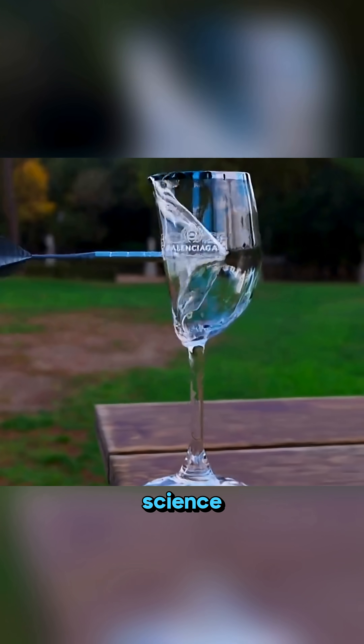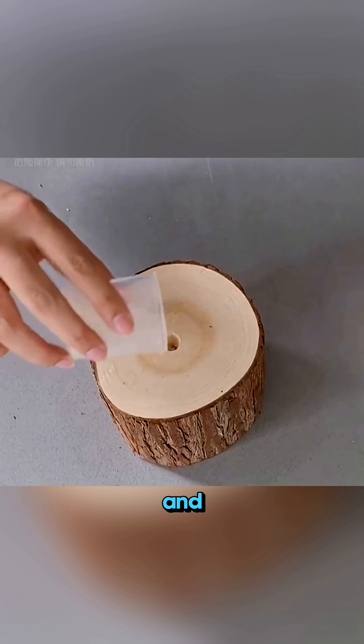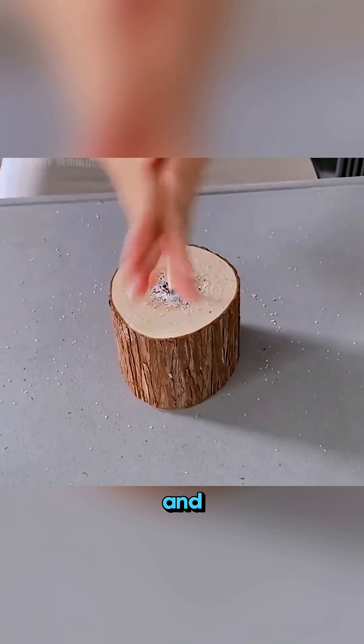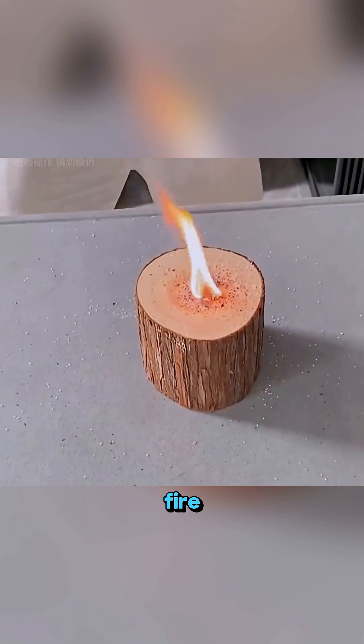This is not magic, it's science in action. Spread sugar and potassium permanganate on a piece of wood, rub it with a stick a few times and you'll see the flame ignite just like old school fire starting.